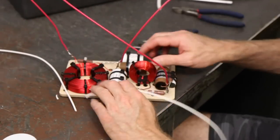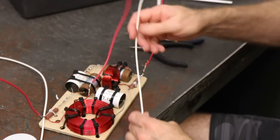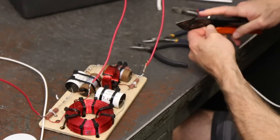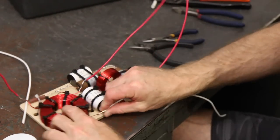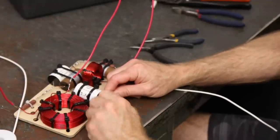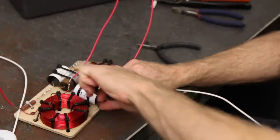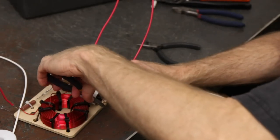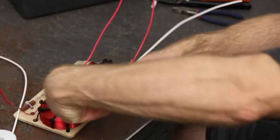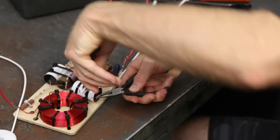Next is the negative. This negative is the negative for the woofer, going in the same direction there. We're going to strip off the end. We're going to be making one other connection at this same point, so as you can see I'm not going all the way to the end — I'm starting a little higher up and twisting those two together. Sometimes you can get it by hand and get it twisted on pretty well, then just finish it off with the little needle nose pliers. There — that's a good connection.